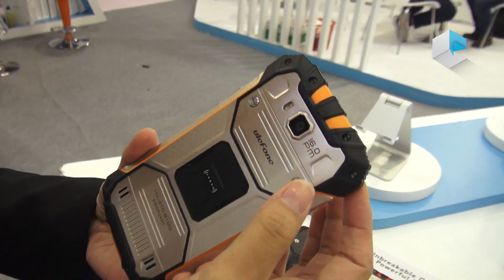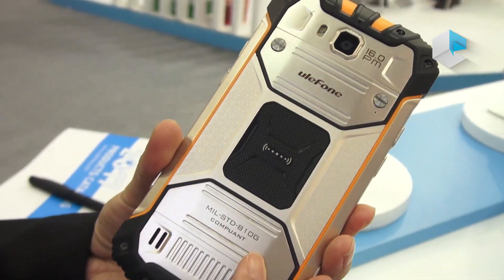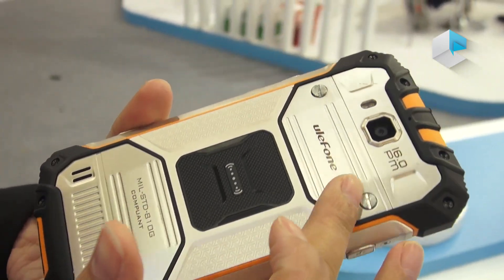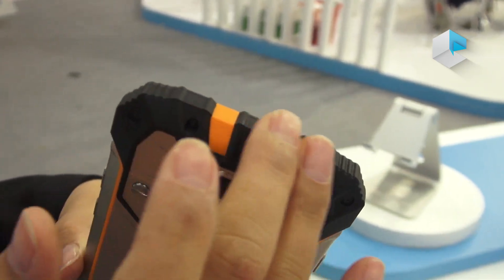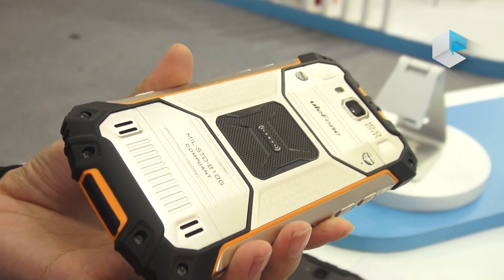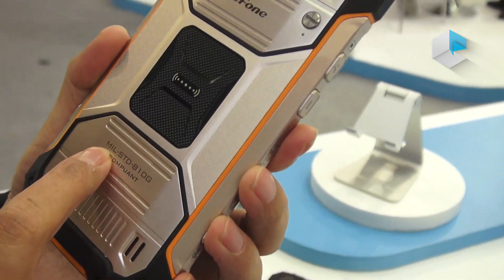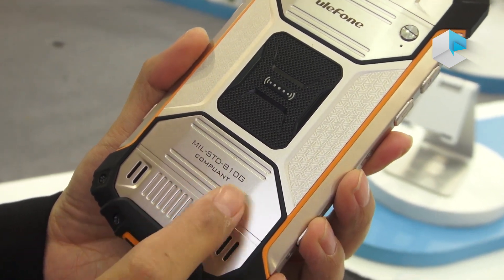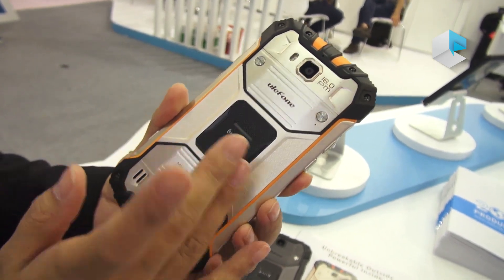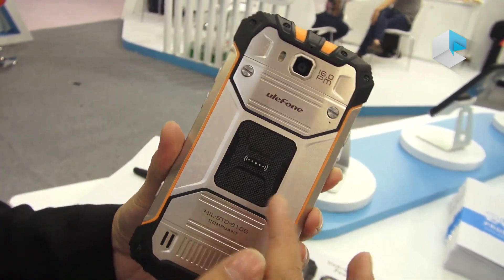The back camera is 16 megapixels. This part is champagne golden metal with many unique finishes. It has a plastic protector so you can drop it and nothing will happen, because it is certified to military standard MIL-STD-810G and has an IP68 certificate. On the back you can also see NFC.